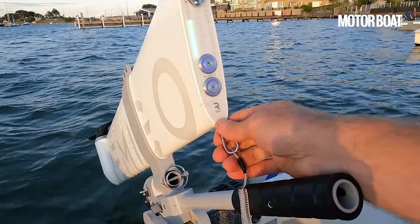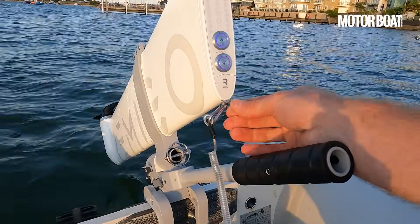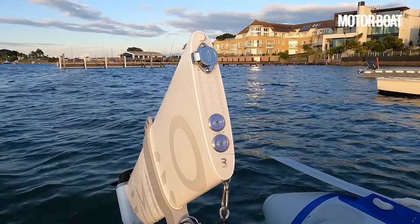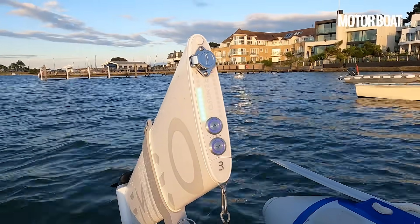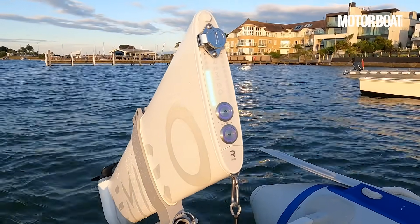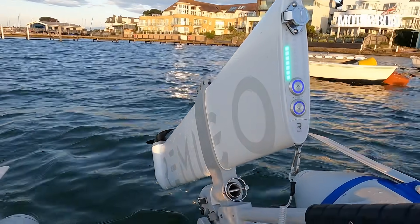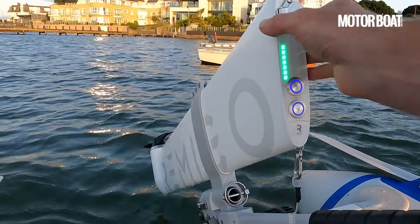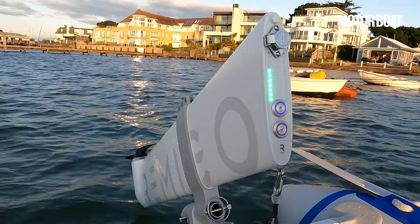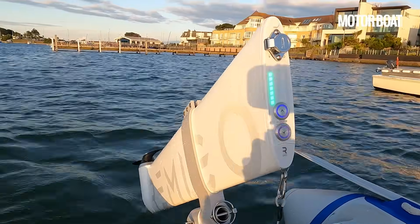It has a kill cord just like any other engine, but rather than clipping onto something it is a magnetic kill cord. When you pop it on it clips into place and you can see the lights going up and down — that's it talking to each other and telling you when it's ready to go. The price for this engine is £2,180, it comes with a two-year warranty, and the whole thing is sealed in an aluminium casing and is fully waterproof, so even if you drop it in the water you can pull it up with a safety lanyard and it'll work no problem at all.